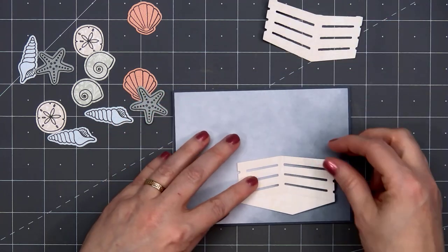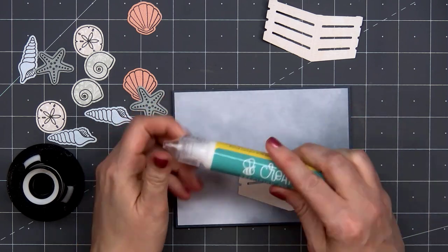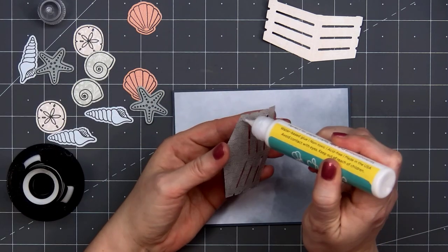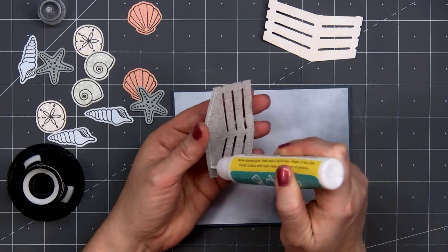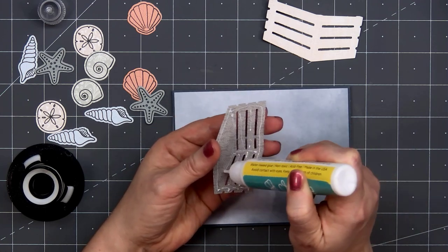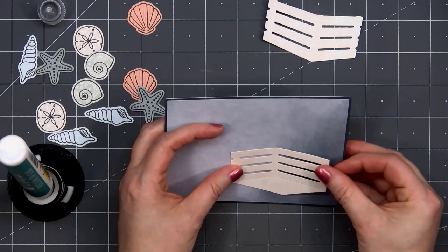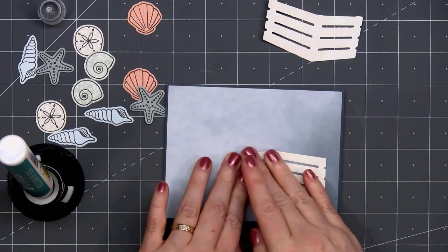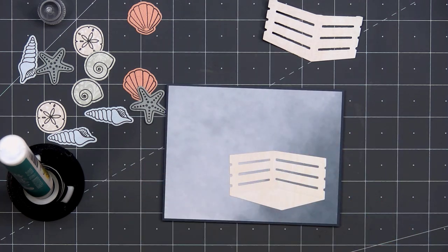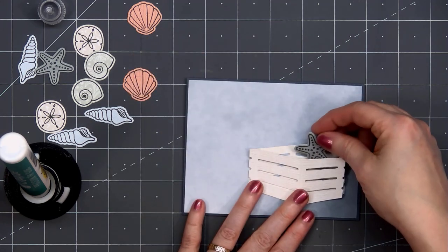Using another patterned paper from the Modern Spring release — it's this very light wood grain design — I cut out the wooden crate. There are two different pieces. This first one I'm putting liquid adhesive on the back and gluing it down; this is the back piece of the crate. It's hard to see in the video, but the front portion of the crate has a really nice embossed wooden feature. It really does have that wood look for the crate.